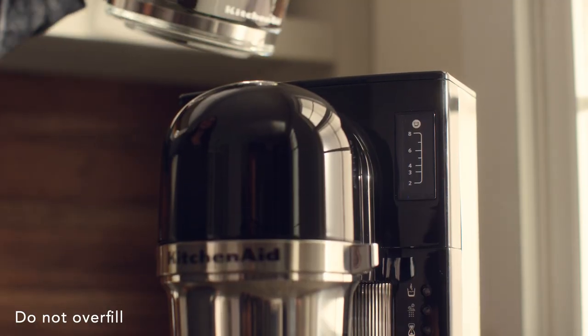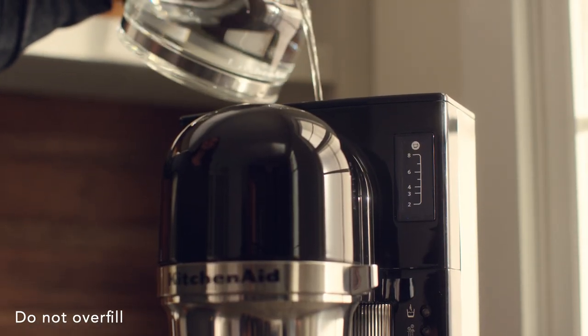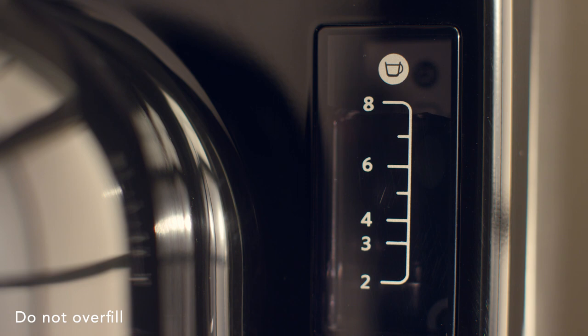Open the water tank lid and add fresh, filtered water, filling to your desired number of cups.